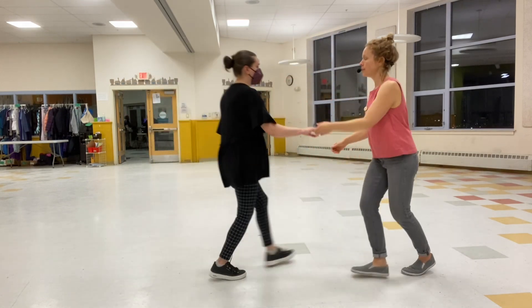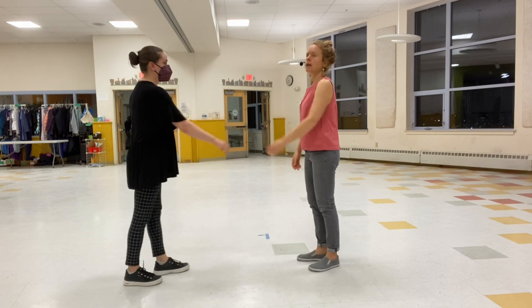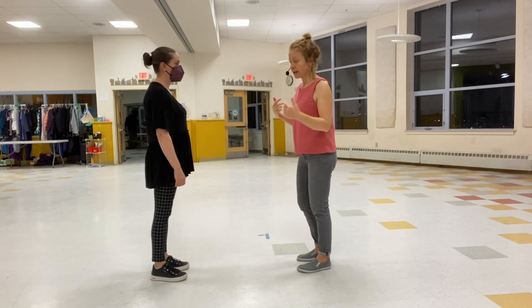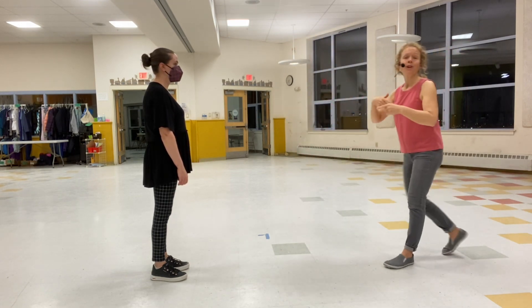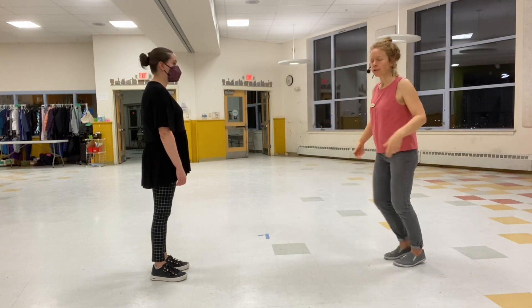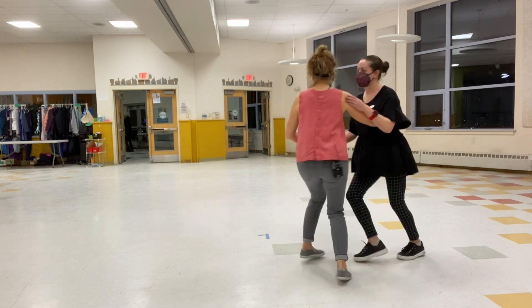So we've got one, two, three, and four, five, six, seven, eight. Some of the points here for leads: making sure you're stepping back on count one. But you don't want to step one, two — it's too far for the follow to go. So you want to think about one and kind of collecting your footwork underneath you. So: one, two, three, and four, five.